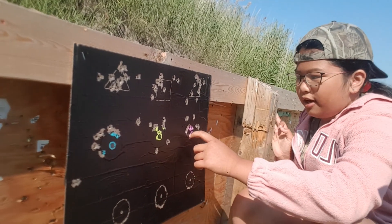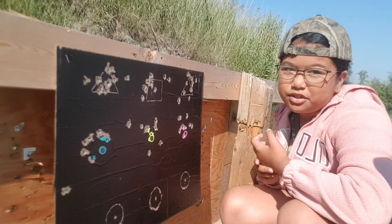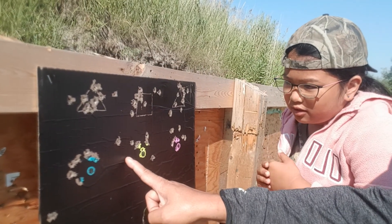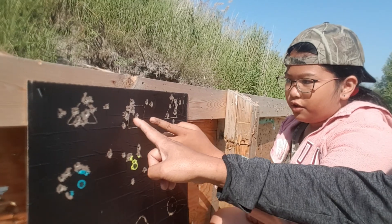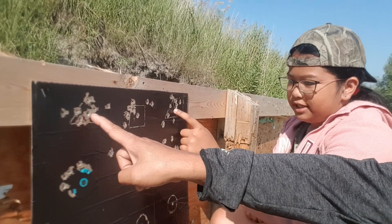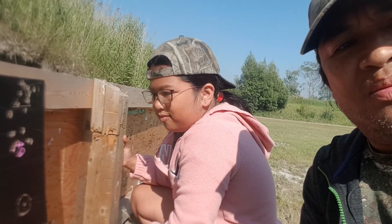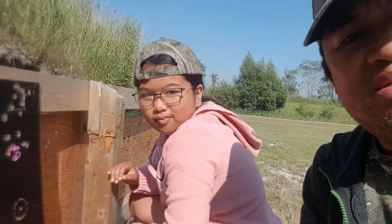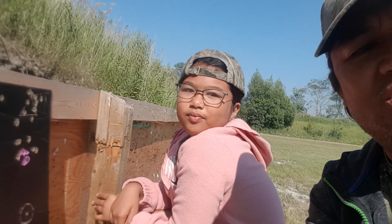I got some bullseyes and some that weren't quite bullseyes, but I'm still happy. These are targets one through six. Now we'll compare how the rifles perform at a distance of 100 yards.